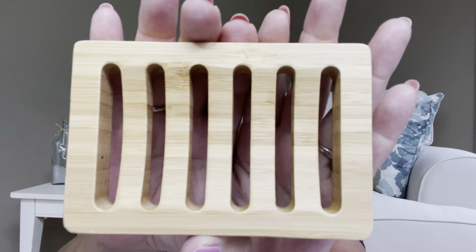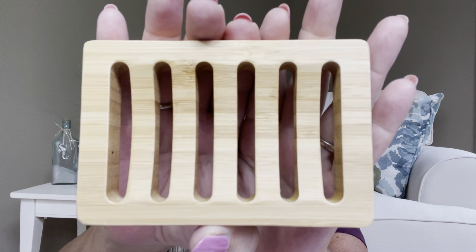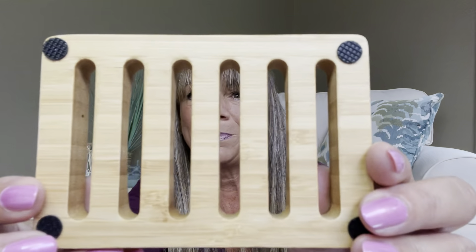It is made out of bamboo, and you can see it does have those little slots on there. So when you're using this in the shower, when you have it sitting down, the water is going to drain through it so it won't make your soap all gunky and it will dry properly — you'll get a lot more use out of your soap bar. You can use this in the shower, around your sink in your bathroom, or even in your kitchen. It does have little rubber feet on the bottom so it's going to grip really nicely to whatever surface you're putting it on.